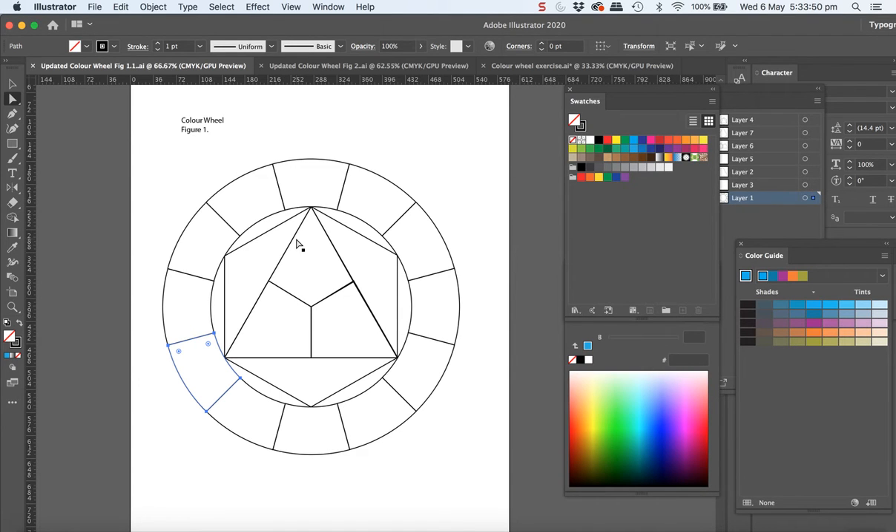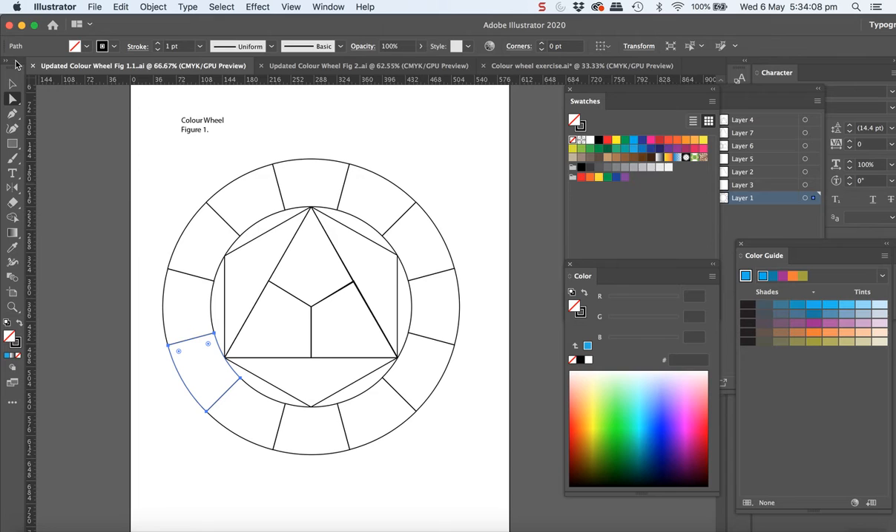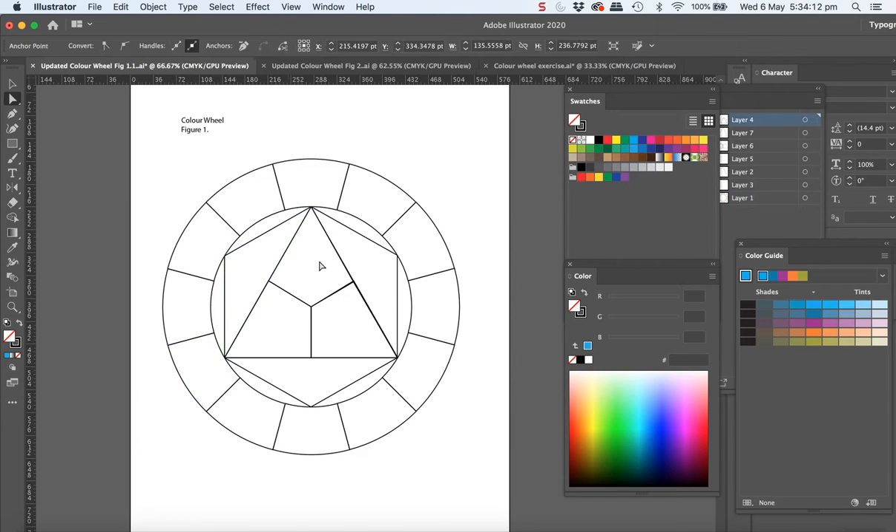I'm just going to walk you through the process of colourising the areas for the colour wheel. Make sure to begin with that your swatches palette, your colour palette, and your colour guide are showing. With the colours we'll talk about the different options in a minute, but let's just start selecting. Use your direct selection tool to select the different areas to colour them.